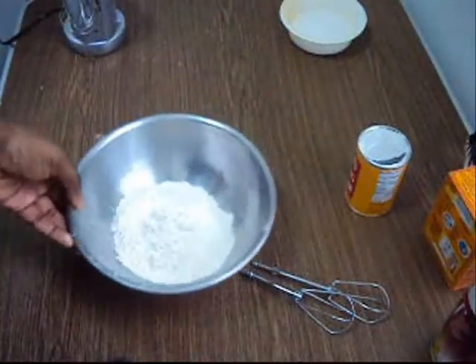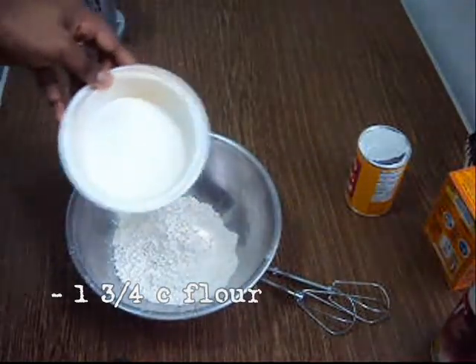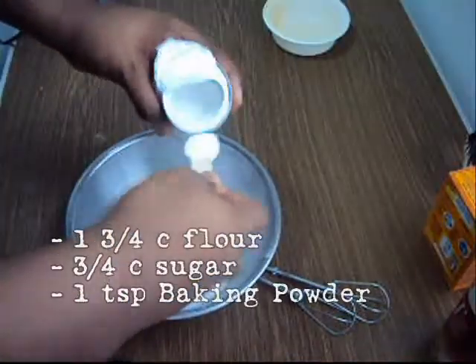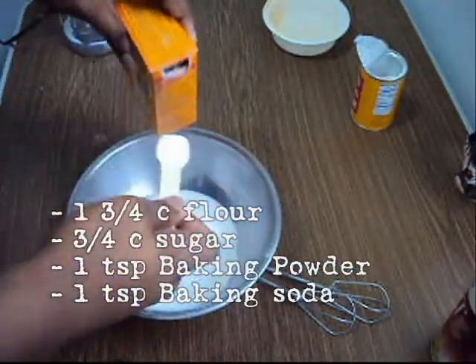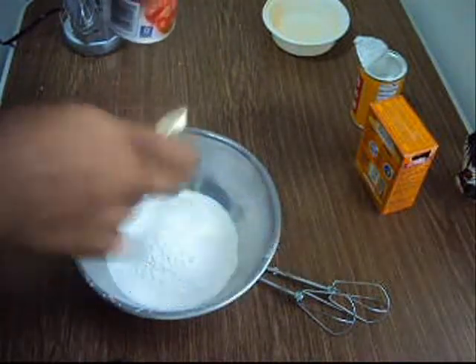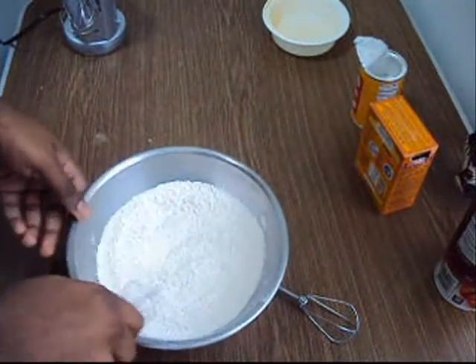Get your bowl and put in one and three-fourth cups of flour, three-fourth cup of sugar, a teaspoon of baking powder, a teaspoon of baking soda, and a half teaspoon of salt. Mix that together and put it to the side.